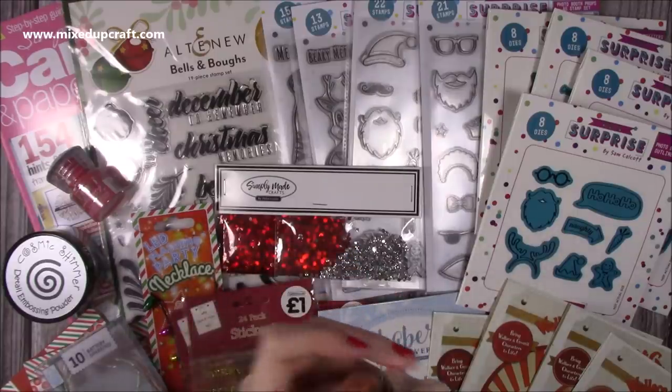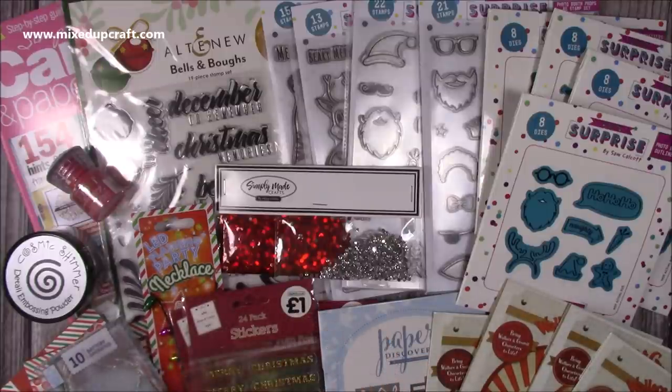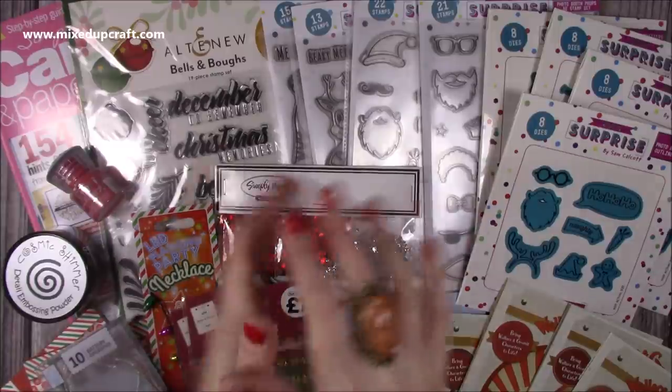Okay, so that is everything. As always, I will try to link as much of this in the description box below, and I'll be back very soon with really fun tutorials featuring all of this wonderful new product. Thanks for watching, bye!